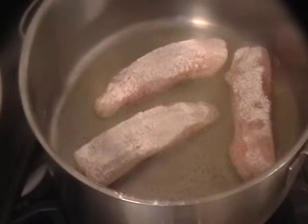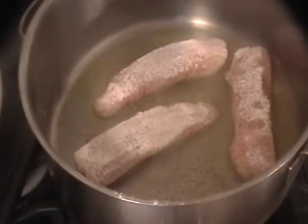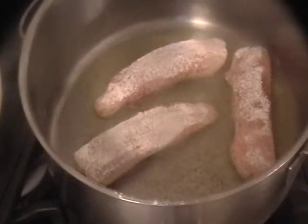Now, this is farm raised and it comes in frozen, so don't let them make you think it's fresh. Sometimes the fish might be a little wet, so that's why I flour it just before I put it in the pan — otherwise the fish, being a little watery, will absorb the flour and you won't get that nice finish.